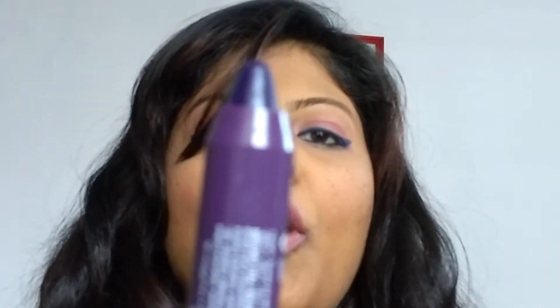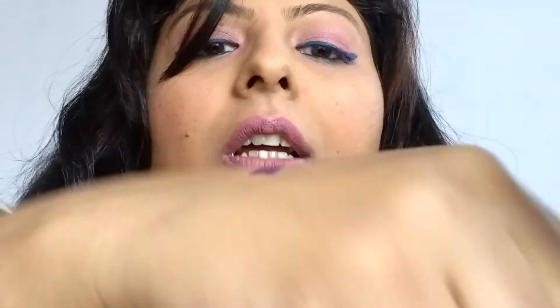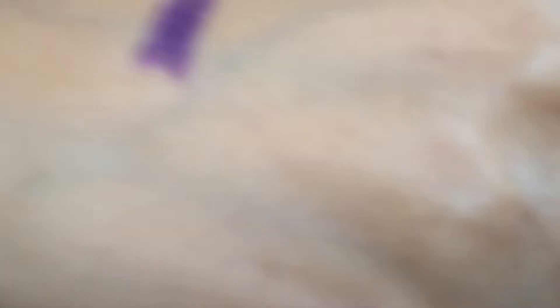This is what the crayon looks like. You open it and the best part about this crayon is you roll it up and roll it down. Let's see the swatch. Oh my god guys, it's a beautiful purple color! If you want me to give you first impressions, I will do a tutorial on this look with first impressions of this lip crayon.